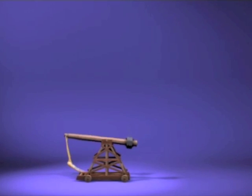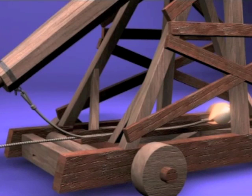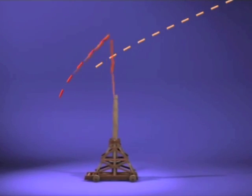With the first throw, a long sling resulted in a late release and a low trajectory. By shortening the sling, Wayne believes the ball will be released earlier, resulting in a higher path.